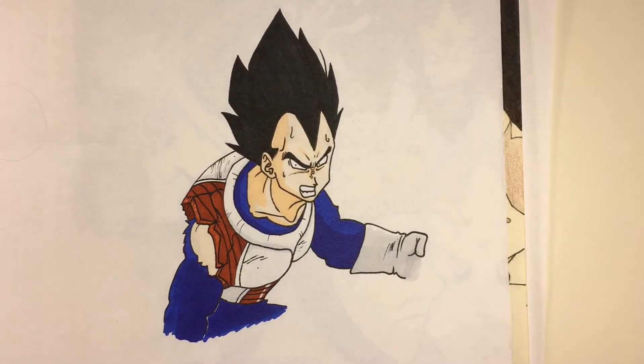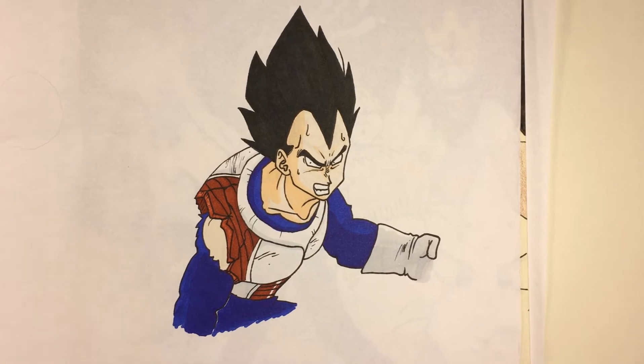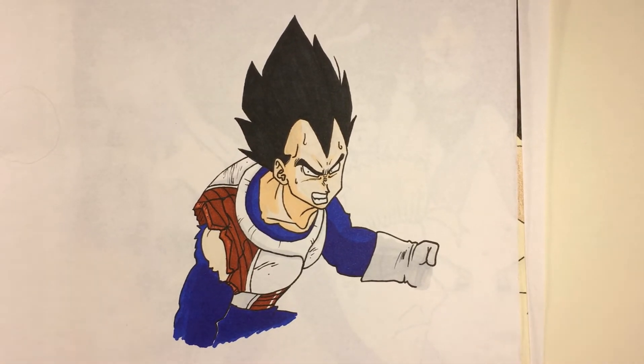Here's another piece of me testing markers. I think a couple of them were Copic markers. I've never had very many Copics just because they're so expensive, but I just drew this really fast and tried to color it. I was mostly trying to see if I could get the blues to layer and make shading like that.